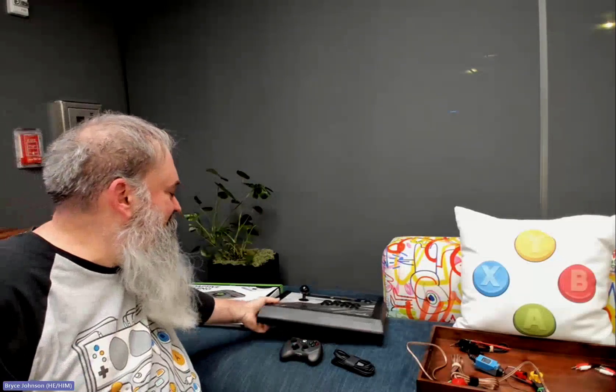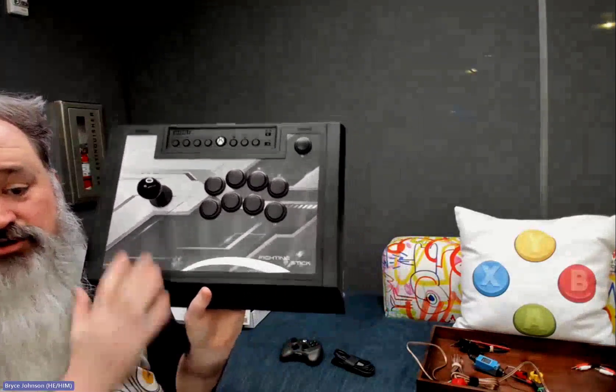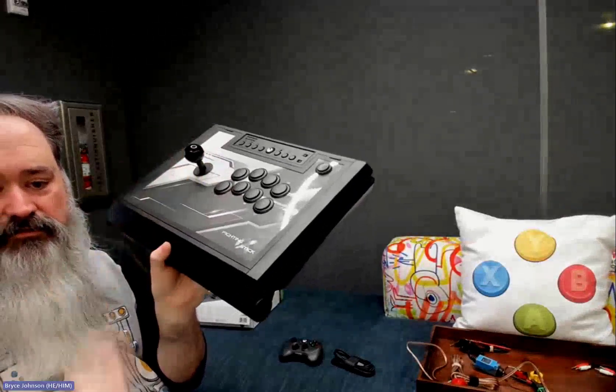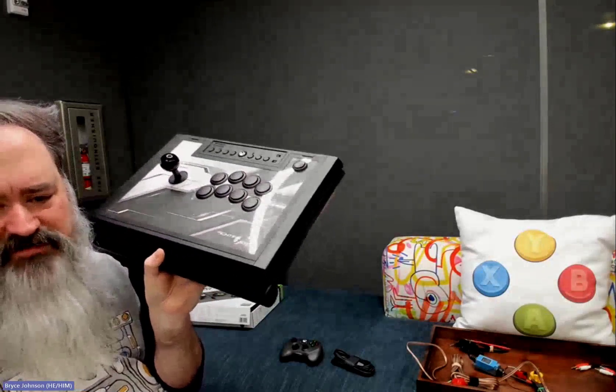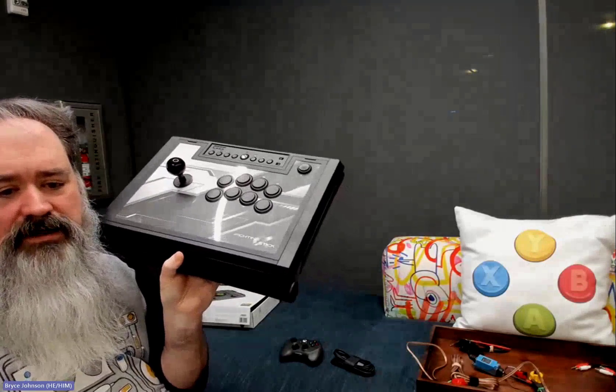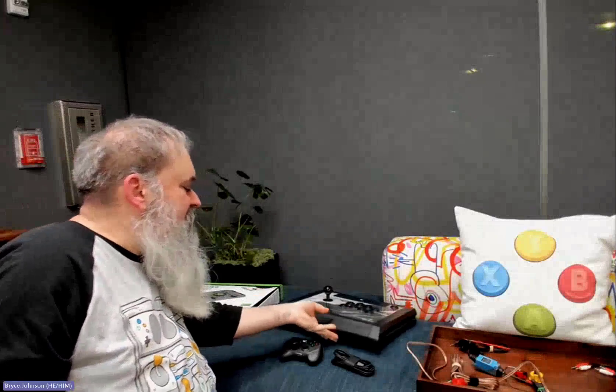Lastly of the copiloted devices: this is a HORI fight stick for Xbox Series X and S. You can set this up as a game controller and copilot it. It's got a traditional clicky joystick for someone who might not have a lot of fine motor control, and some buttons. We certainly see folks all the time who want arcade sticks. I'll show some other options that I've made over the years.